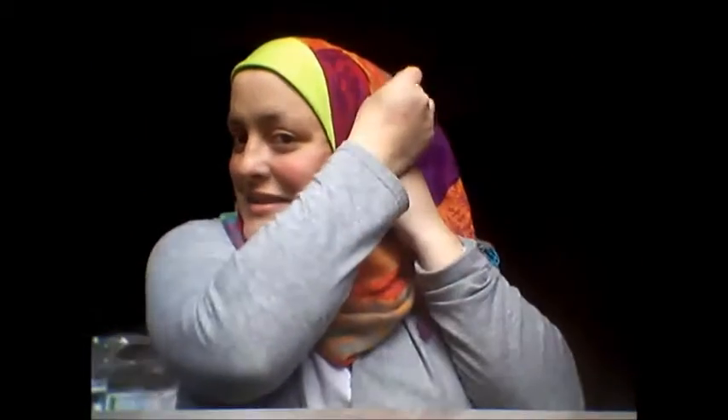I usually end up using about two pins — one here, one here. It's a lot better. When I first started wearing a hijab I had six pins holding it in place. Make sure to pin through the under scarf on your scarf.